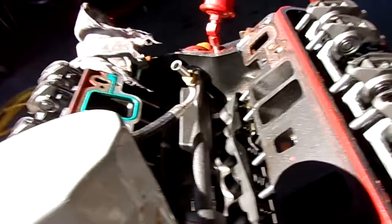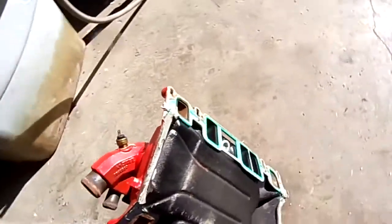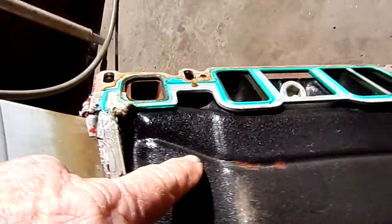This is a manifold that came off of a motor which wasn't winterized, and you can see there's a crack right there. Here's the inner intake — as you can see, it cracked right there — and so we were really worried about these exhaust manifolds.